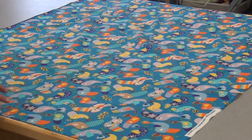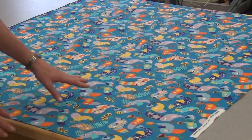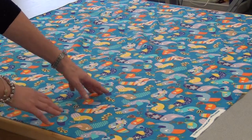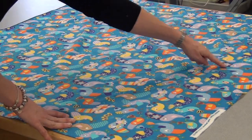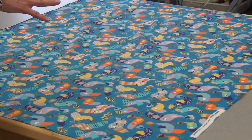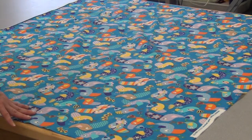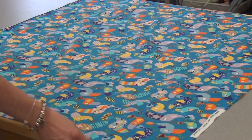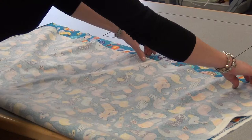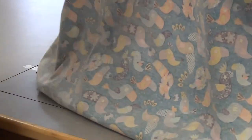Then you're going to look at your fabric and see if it has any nap or direction. Does it have any words or patterns that have to face the same way? If it does, you're going to have to cut your fabric right across in half, and then put the two fabrics good to good so that they're both going in the same direction. Most fabric doesn't have direction, so if yours doesn't, you're just going to take your fabric and fold it in half with the two cut edges together.